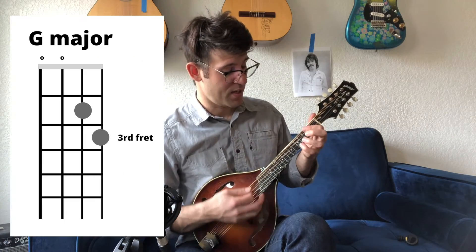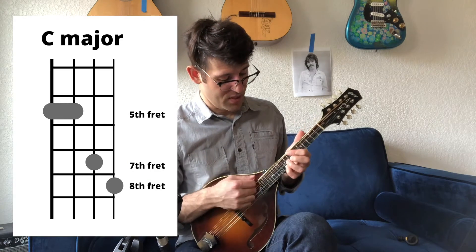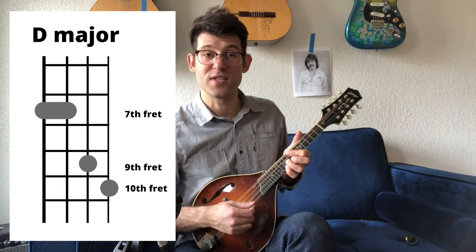So we had G, we had A major, we had B major, we had C major, and D major starts on the tenth fret.